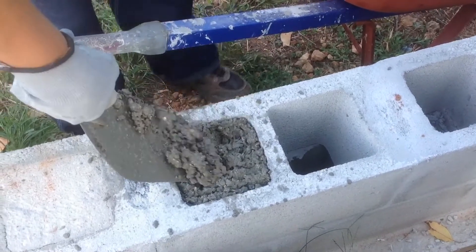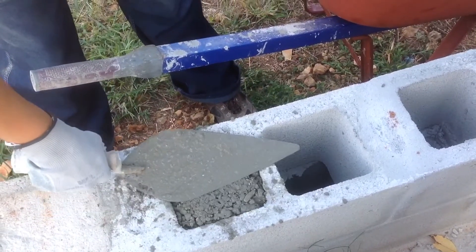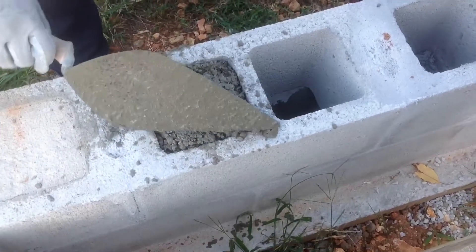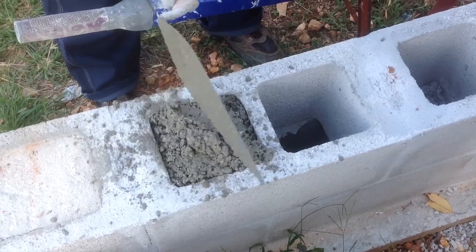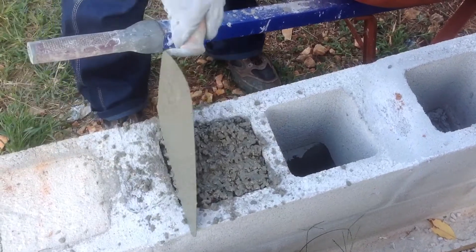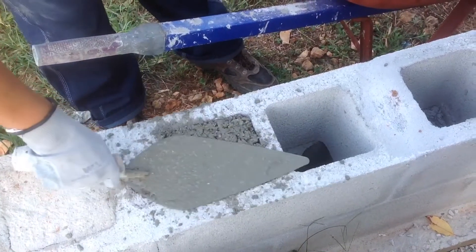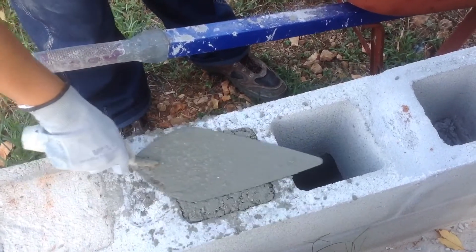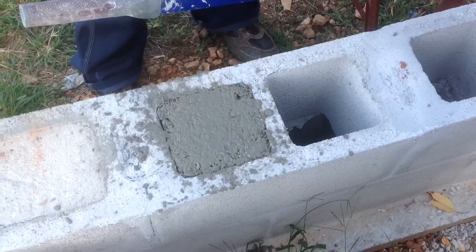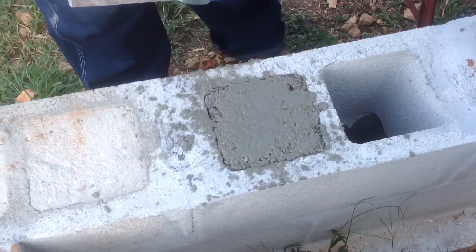She's getting it wrapped up. What she'll do is level it off with the trowel and flatten it out. If she's got a little extra, just throw it down in the hole next to it — no big deal. The trowel just flattens it out nicely. Now she can take an anchor bolt and stick it right down in the center.